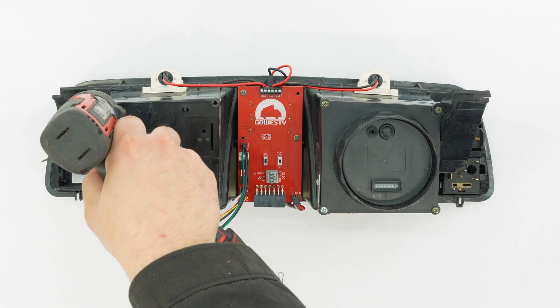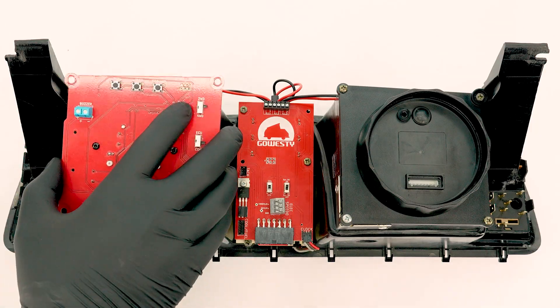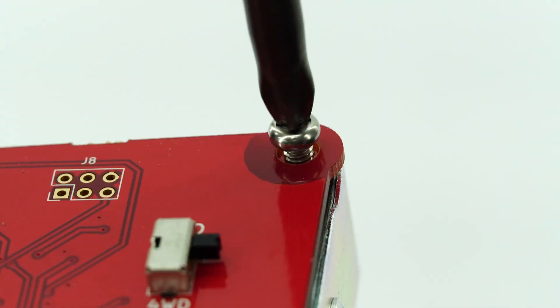We begin by uninstalling the factory TAC. Then, using those same screws, install the new TAC.